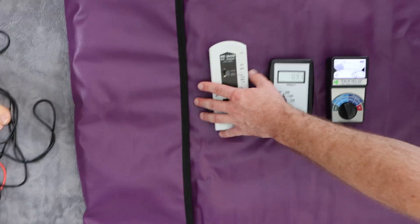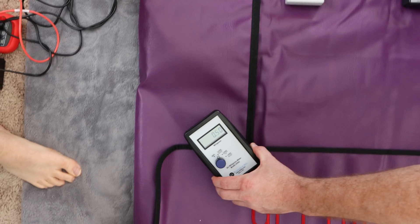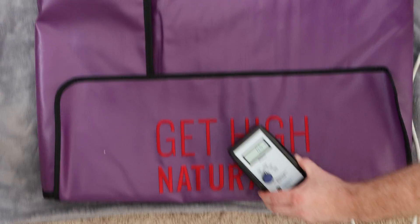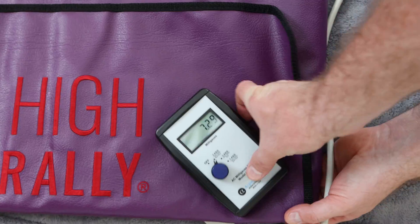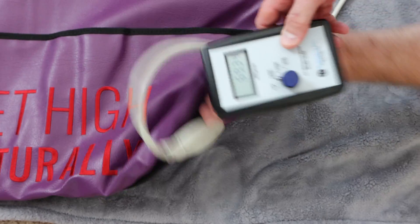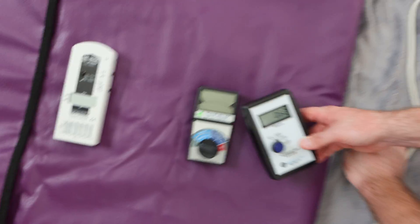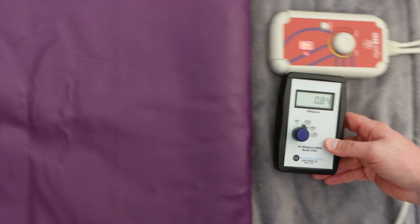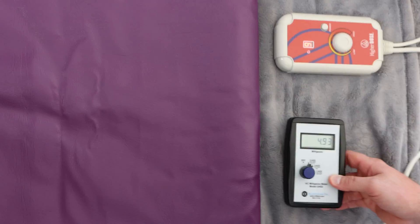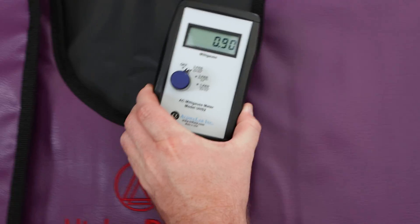That gives us our baseline. Now let's check magnetic fields with the unit on in the closed position. We get a little bit where the termination is — that's just where the power supply comes in, pretty normal. As long as it dissipates by the time it gets to your shins, that's a great sign. Checking the power supply quickly — a little bit there, but it dissipates within a couple of inches. So it does look like it's low magnetic field, but does not look like it's low electric field.